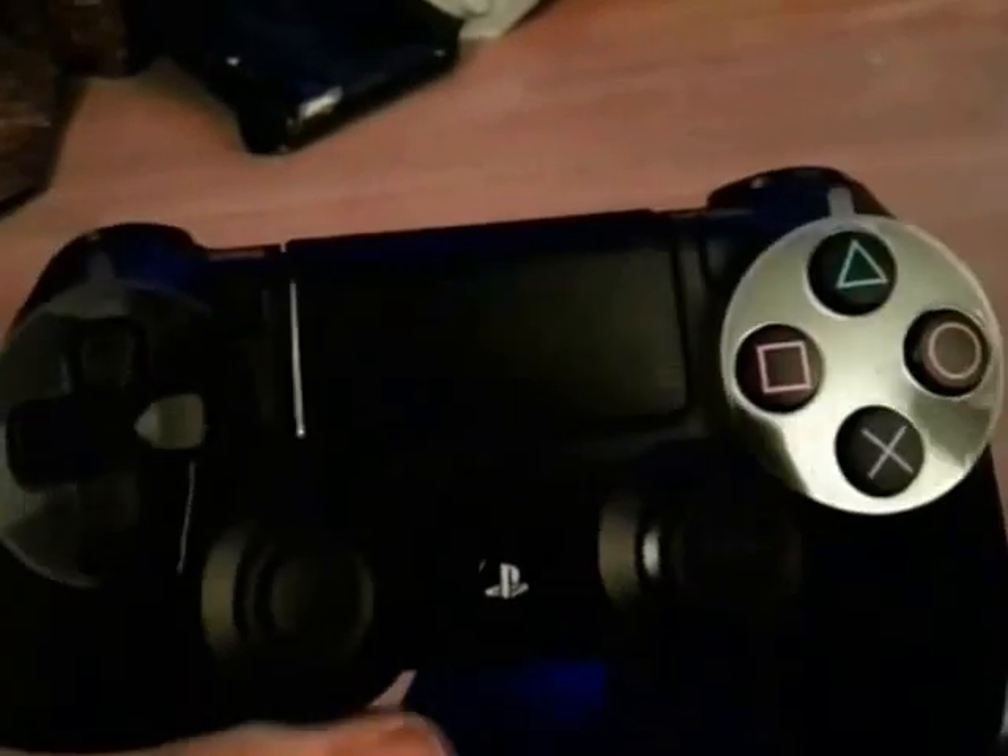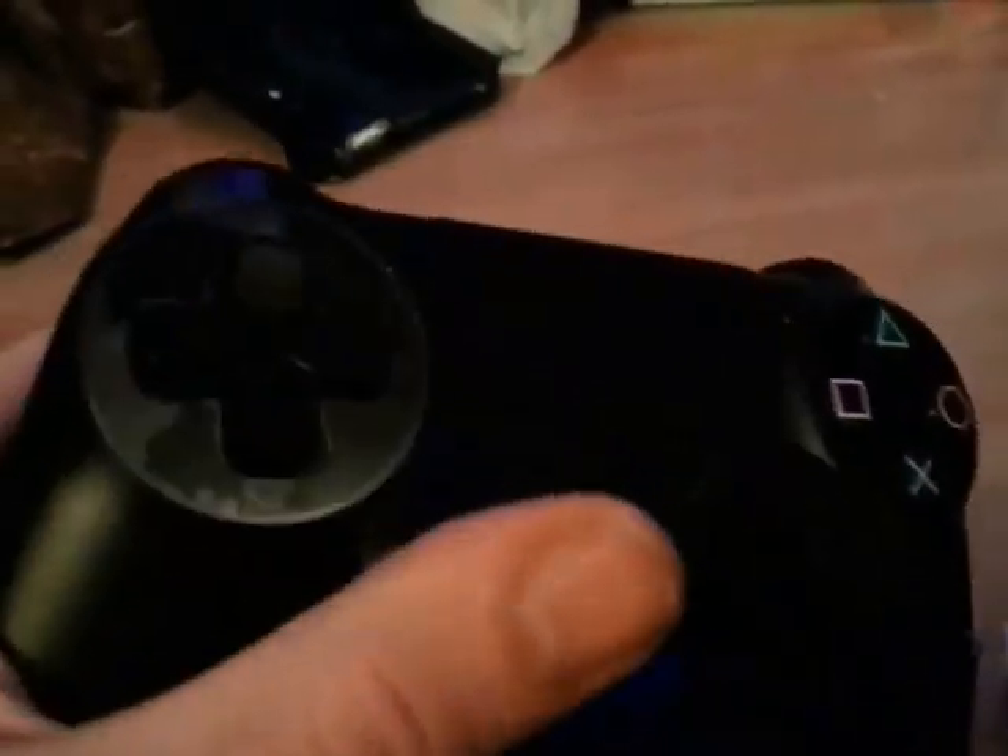And of course the brand new DualShock 4 controller, which is absolutely brilliant. New concave analog sticks, PlayStation button, new d-pad, new triggers which feel really really nice, and obviously the usual triangle, circle, X, square buttons. There's a light bar on the back and a new trackpad up top, and to the left of that you have the Share button.